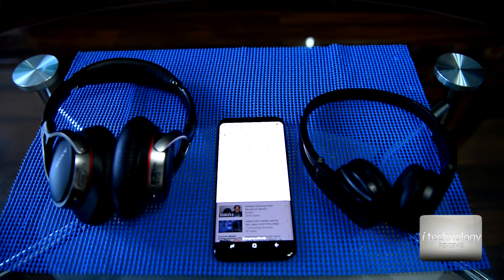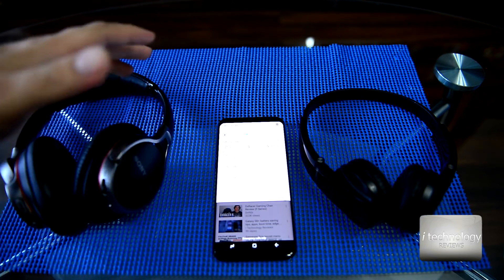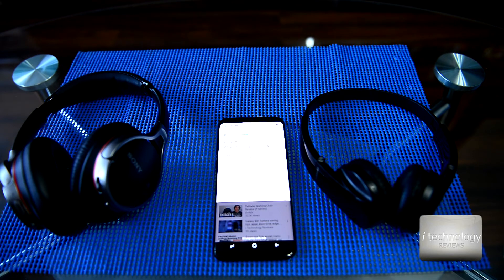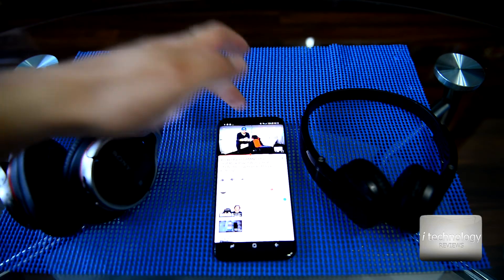I put one speaker to one ear and the other headphones' speaker to my other ear, and the sound has no delay — the sound is clear, good, no delay.